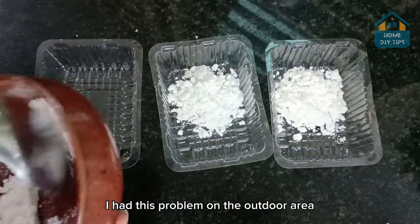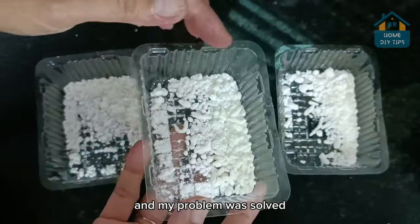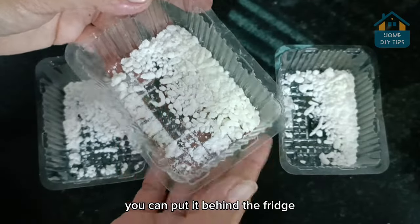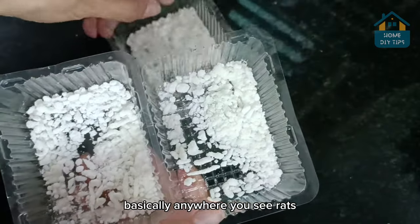Here in my house, I had this problem in the outdoor area, more specifically in the backyard. So I just put this in some corners and my problem was solved. If necessary, you can put it behind the fridge, inside a stove, or even on the roof — basically anywhere you see rats.